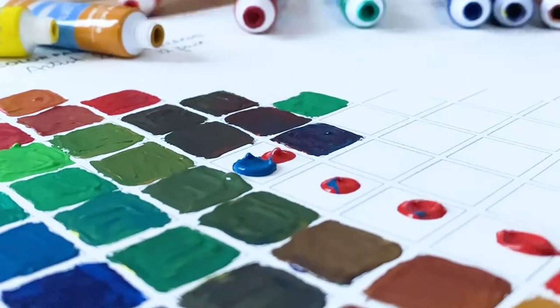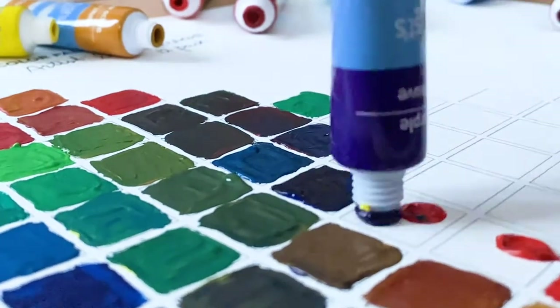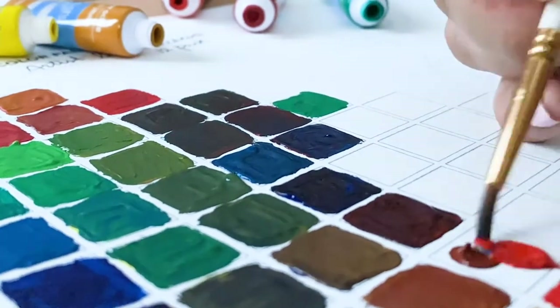Let me know in the comments below if you have this 12 pack of artists love gouache. I would love to learn if you are enjoying the colors or if you found this color mixing chart helpful.